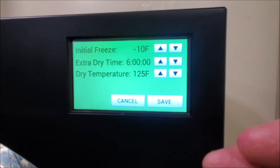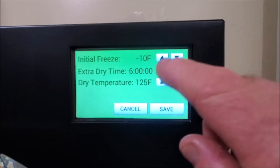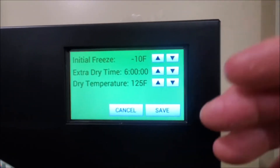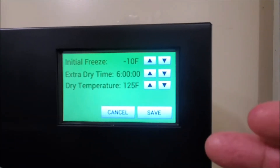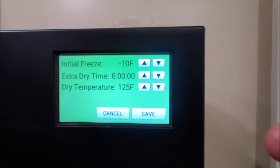As far as the initial freeze, that's fine where it's at. I don't like to go above 125 degrees on the temperature that heats the trays, especially if you put in herbs — you get too high and you start cooking the oils out of them.